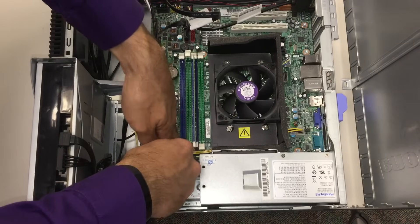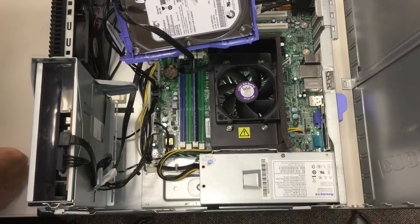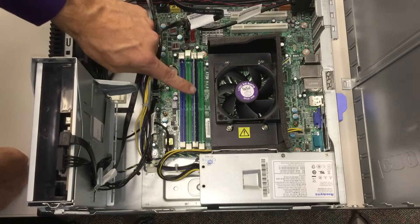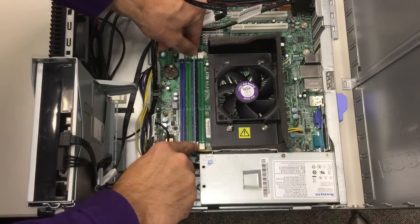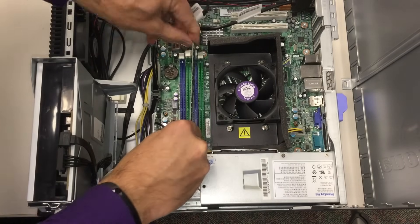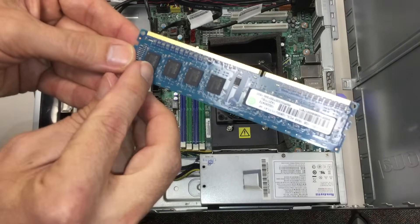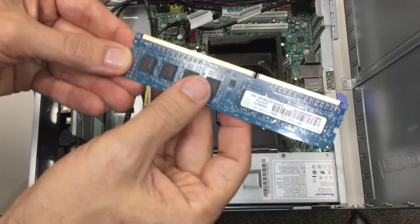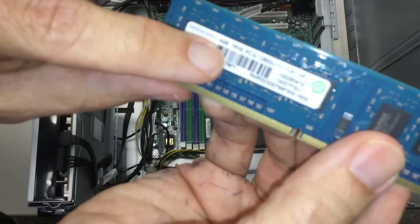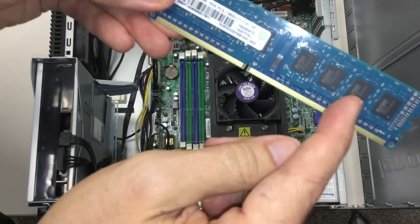Inside a computer there's something called memory. Memory is only active when the computer is on. While the hard drive saves information even when the computer is unplugged, the RAM memory only has information in it when the computer is on. These cards are super easy to take out with the little white tabs — you just push them apart and the card slides up. This is called a memory card, and it has some memory chips on it. It looks like it has eight chips, and the label says this is a four gigabyte card — that's the random access memory. Since there are eight chips and none on the other side, each chip must be half a gigabyte of storage.